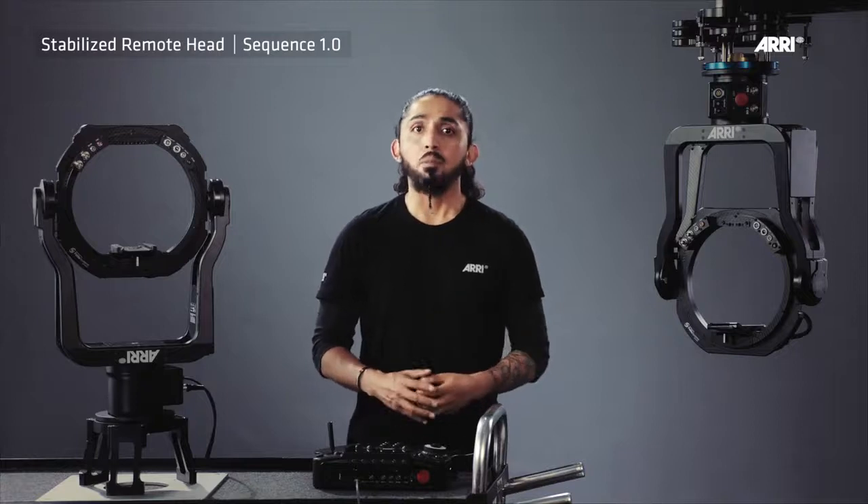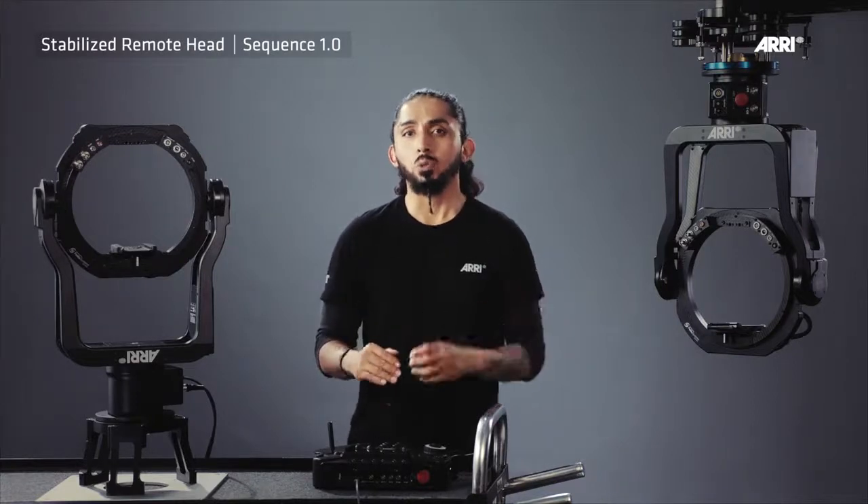The SRH delivers amazing stabilized image, no matter how uneven the terrain or how fast the camera is moving. The LVAS control of the head, camera, and lens make the ARRI Stabilized Remote Head easy to use and suitable for both cinema and broadcast applications.